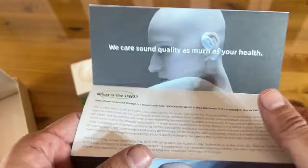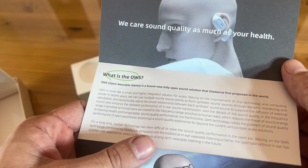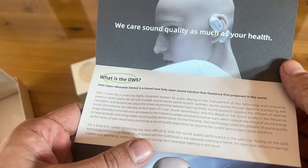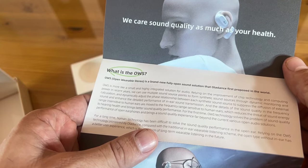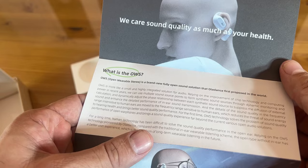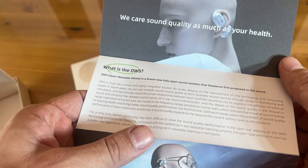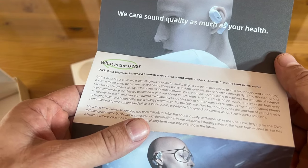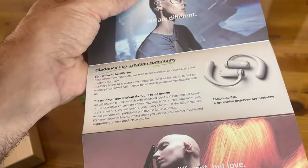A little paperwork here — oh wow, it says: 'We care about sound quality as much as your health. It's a brand new open sound system.' Relying on the improvement of chip technology and computing power over recent years, they use multiple sound source points to form synthetic sound sources through dynamic monitoring and calculation, dynamically adjusting the phase relationship between each synthetic sound source to suppress the diffusion of external sound and enhance in-ear sound transmission. For the first time, OWS technology solves the problem of sound quality — open ear performance brings sound quality experience beyond current various open audio sources.